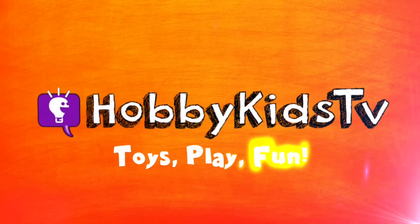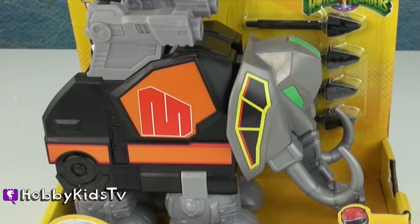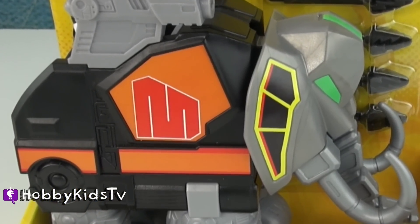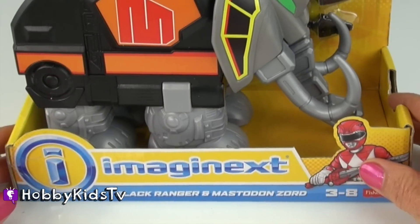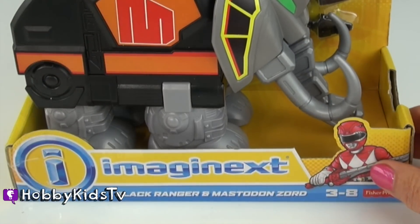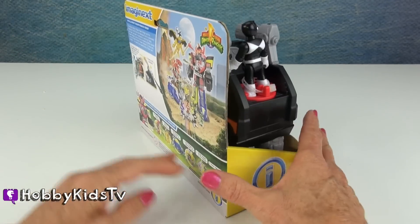Happy Kids TV! Here we go. We have the Imaginext Black Ranger Mastodon Zord. He's pretty cool looking. Imaginext is making the Power Rangers. They're putting some pretty cool things in here. Let's see what we got.